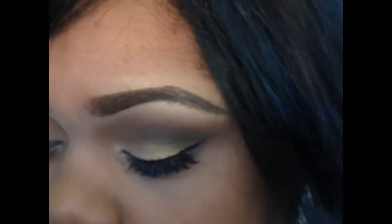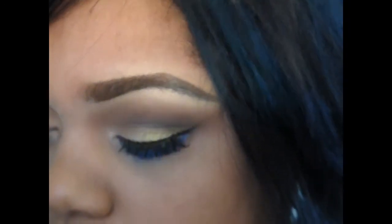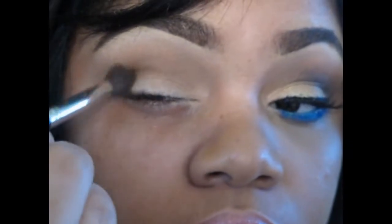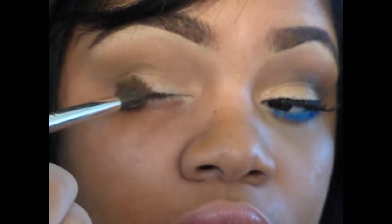I'm going to take MAC's Saddle with that same fluffy brush and put this directly into my crease. We should have something like that. The next thing I'm going to do is take a more tapered brush and a darker brown, which is going to be Expresso. I'm going to put this directly in the crease — not going too far in — we just want to define the crease and kind of make a V shape.